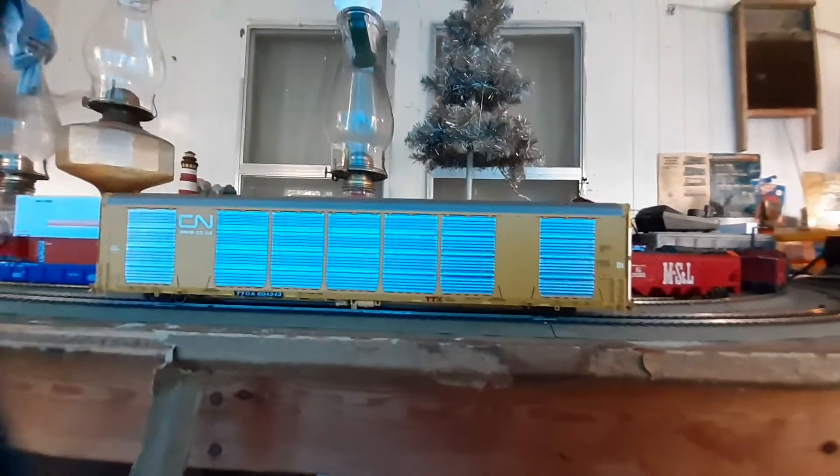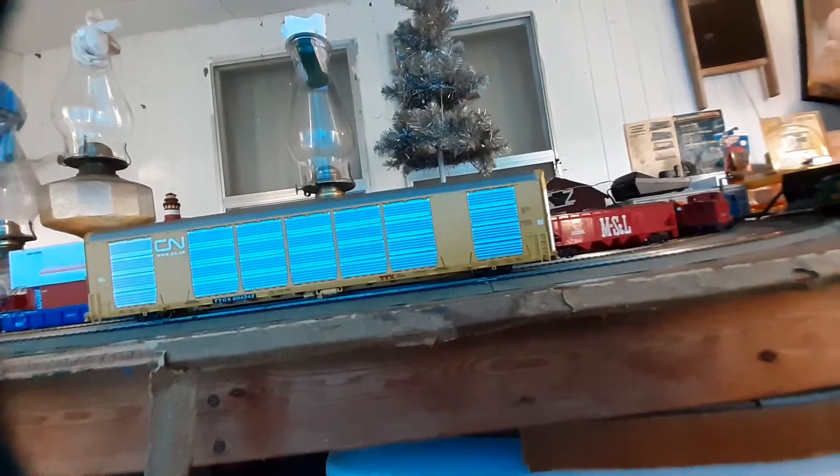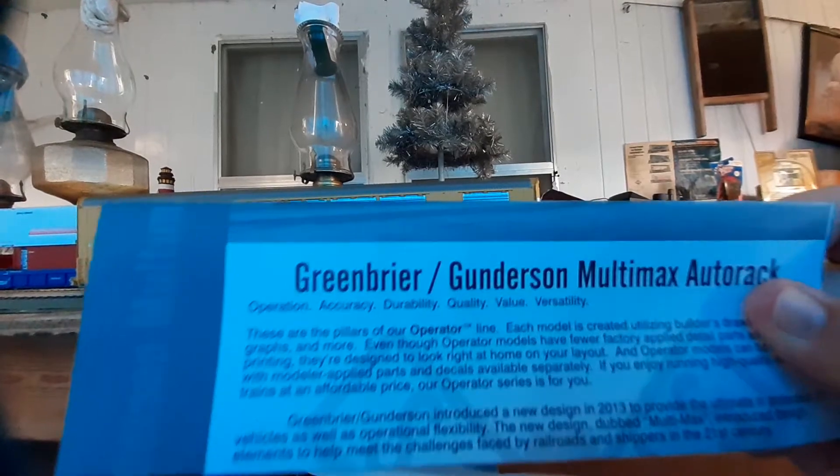One other thing — when you take the car out, you also get some documentation on the car included in the box.